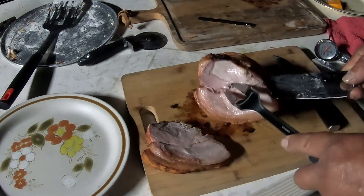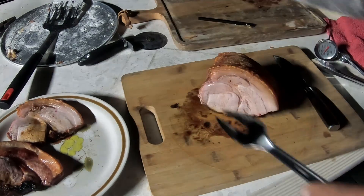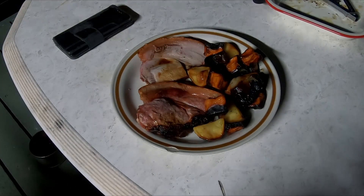That is just — look at that — beautiful. I know some of the veggies are a bit on the burnt side, but that is just spot-on. Now time to enjoy it and eat it.